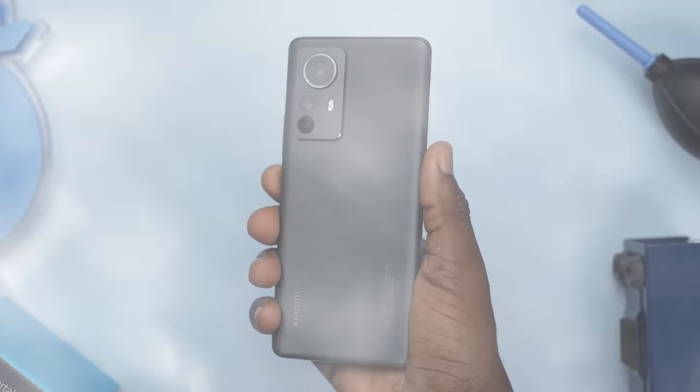Hey, what's up guys, it's Fisayo here and in this video we're talking about what's going on with this device. After using it for a few days, I can assure you that you're about to have your mind blown by the Xiaomi 12 Pro. If you're new to the channel, welcome, and if you're returning, welcome back. Hit that like button so more people can see this review and be informed. Without further ado, let's get into the video.